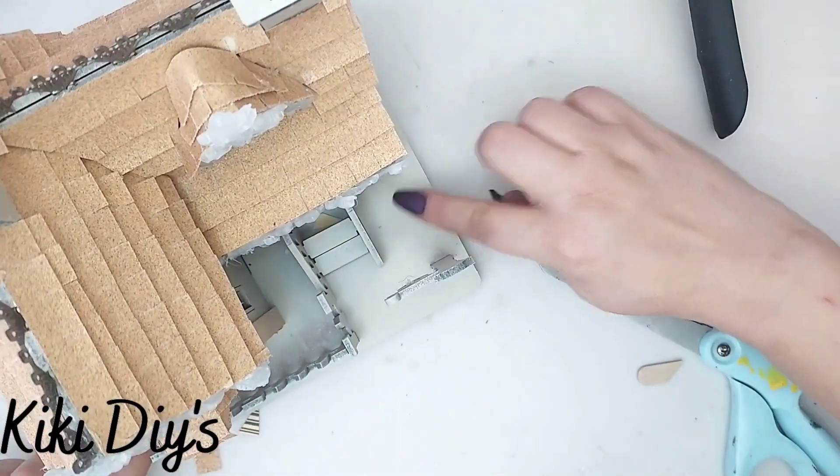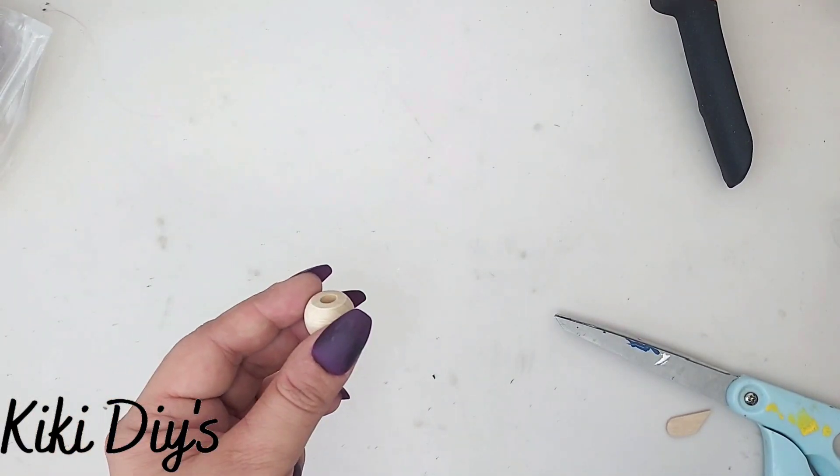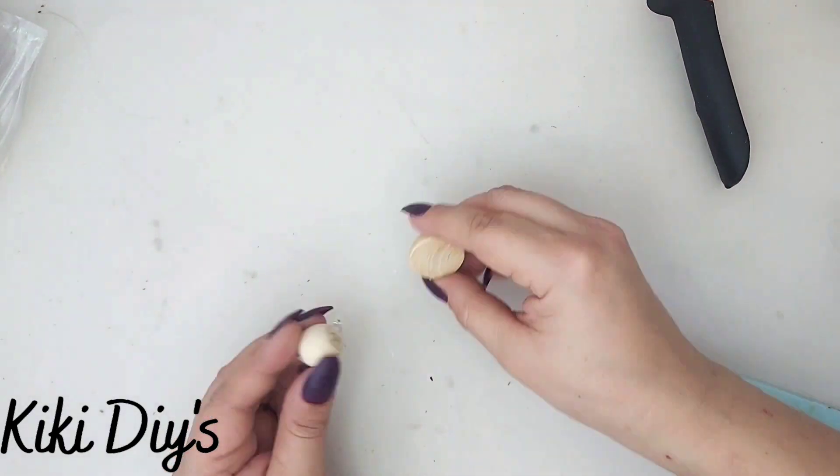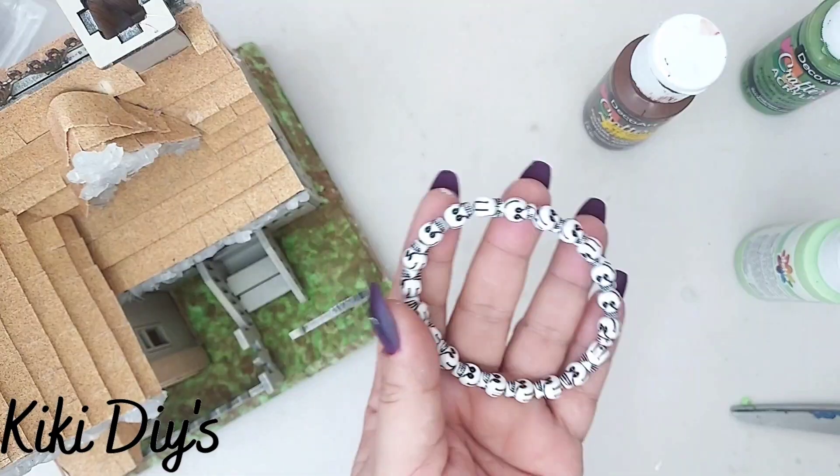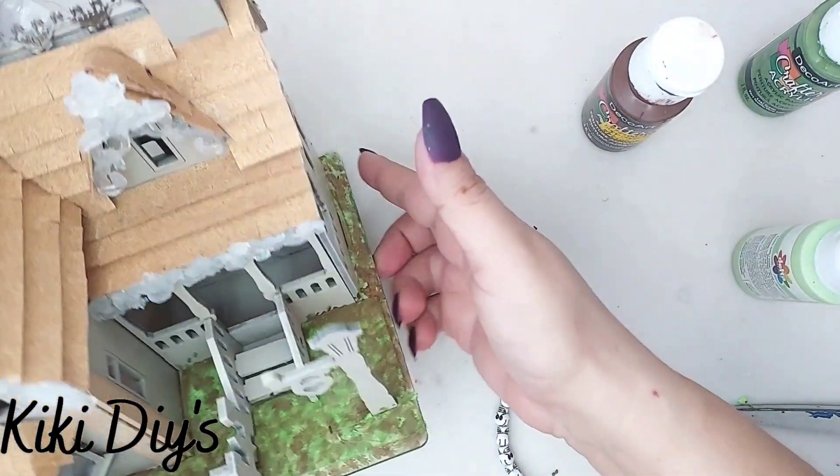Now I'm just gonna keep on going adding my fence, and now I'm gonna make some beautiful urns for the sides of the house. For that I'm using a bead and a half bead.